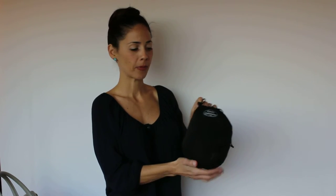Hi, I'm Linda with Comfy Commuter and this is our Comfy Commuter original pillow. This is what it looks like when it's in its compressed state. You'll notice it has a little loop here and you can attach a carabiner to it and hook it onto your luggage for convenient travel.